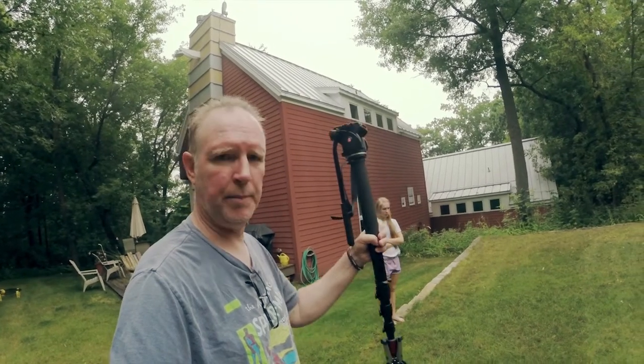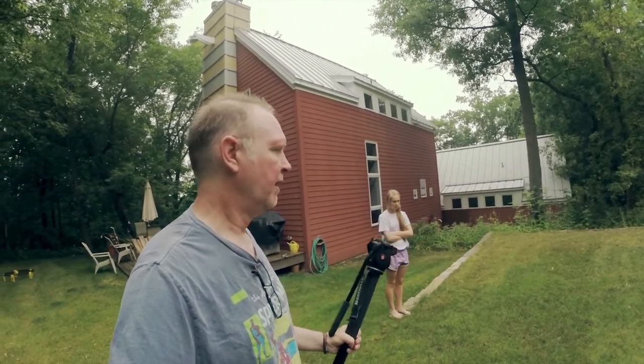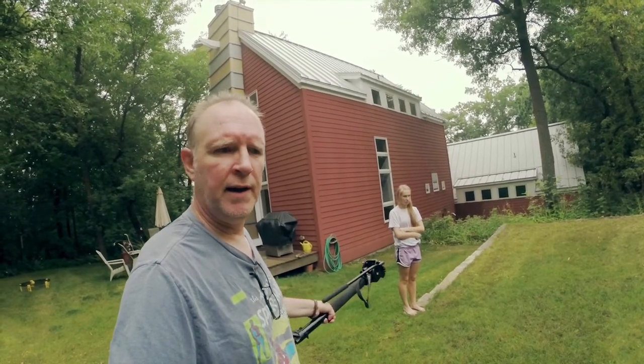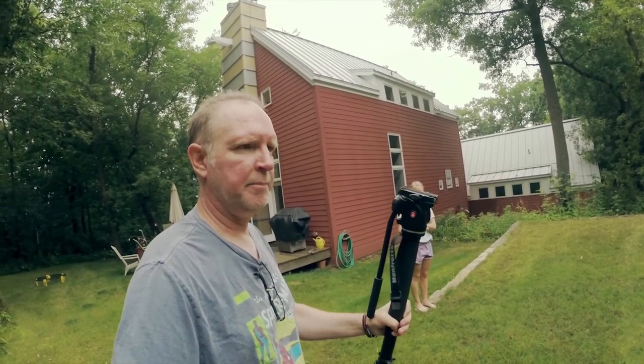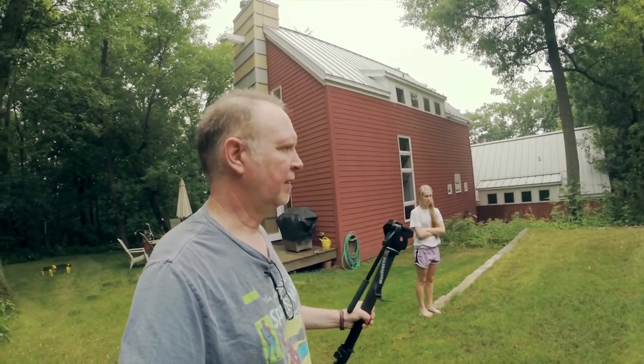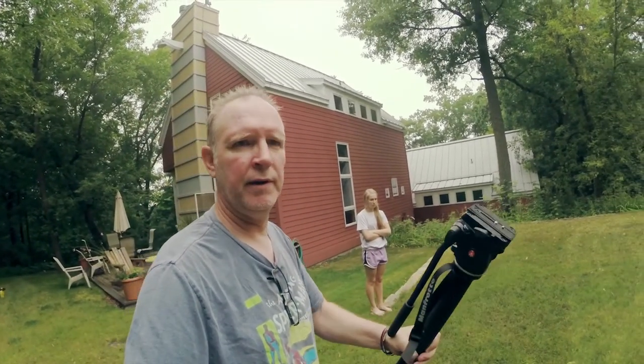I'm gonna try it with my daughter. Basically, I'm gonna put my camera on a tripod or on a monopod so I can move quickly. I'm gonna have her take one step forward, then I'll take one step forward or sideways or whatever, and have her kind of move around the yard — so we'll see how it looks.